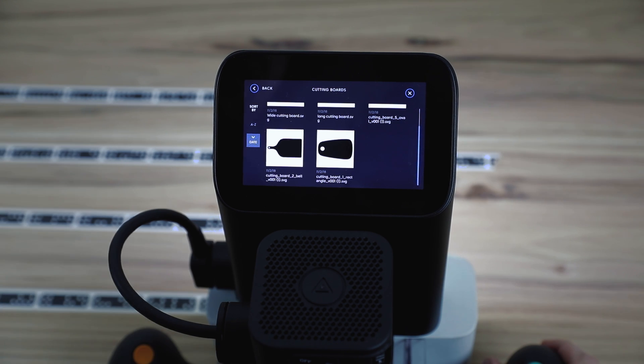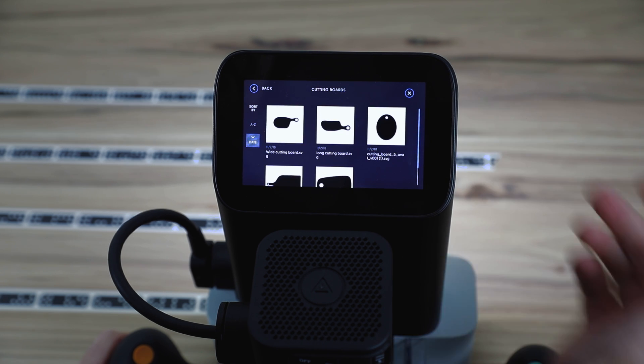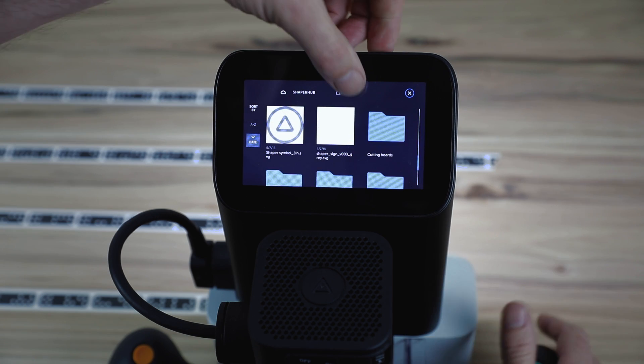Previously, we'd start off in the root and you would have to navigate all the way to this folder. One other thing worth mentioning: there are actually two stacks — there's another one for the USB. I don't have one plugged in, but that will remember its location as well if you insert the same USB.